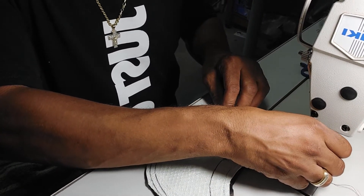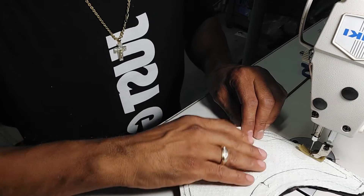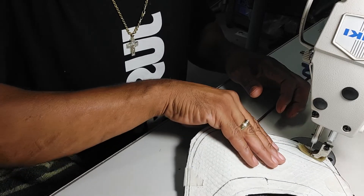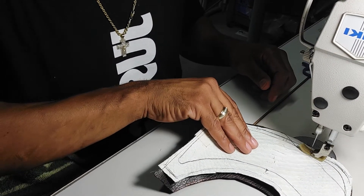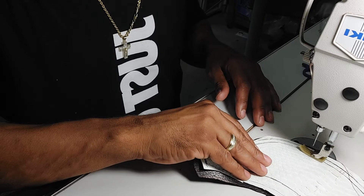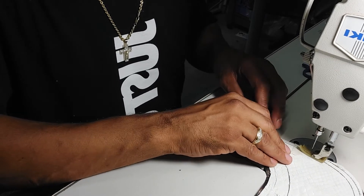You want this leather to be nice and tight going around that bill, especially with a good quality Python. You want to take your time and go around it nice and pretty.